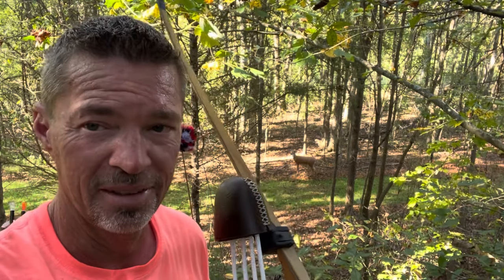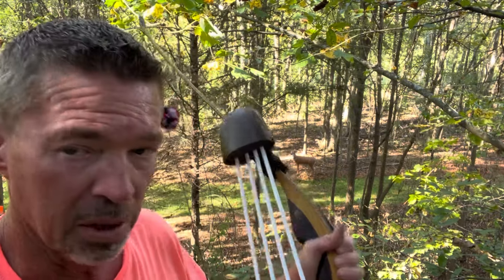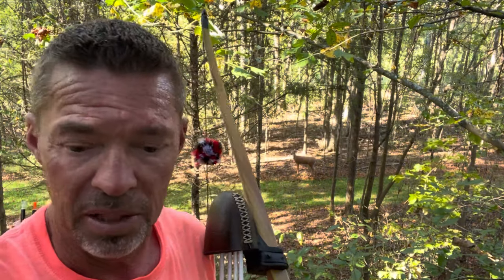Thank you guys for joining me today on Instinctive Addiction Archery. I'm Jeff Phillips. You might wonder what in the world I'm doing here — I'm in a tree stand, actually on the farm in a stand two weeks before opening day. I'm going to show you guys how I practice what really counts. All the yard shooting in the world doesn't compare to a real situation shooting out of a tree stand with your hunting bow, hunting arrows, hunting weight — everything just like it's going to be.